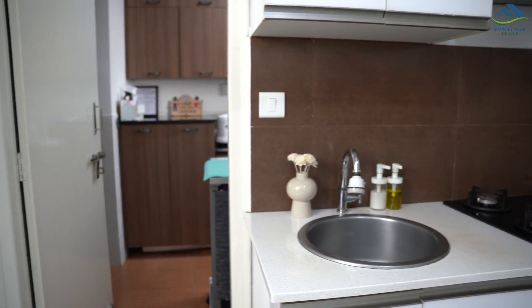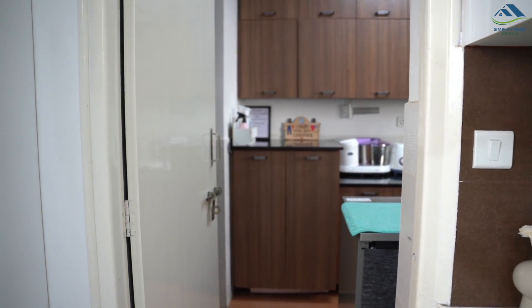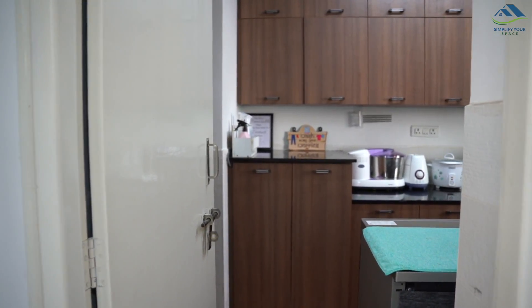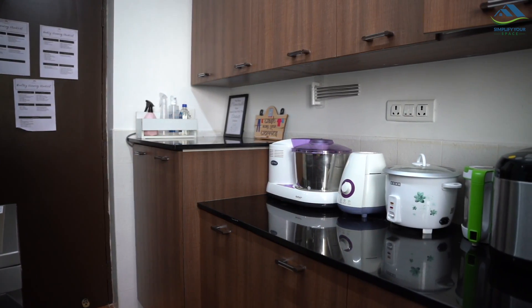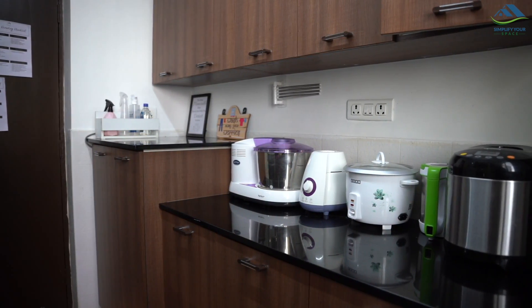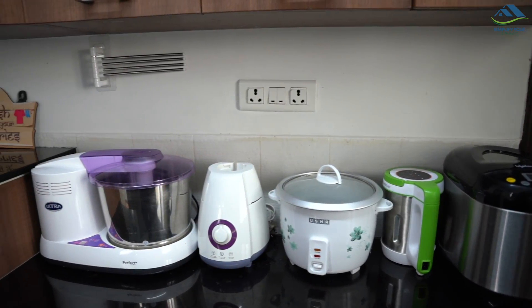Alternatively, if you have a separate utility area, consider fixing a countertop there which can be utilized to arrange all your kitchen appliances. This is how I have arranged all my heavy kitchen appliances in the utility area — this is more or less their permanent storage and I use them from there itself.